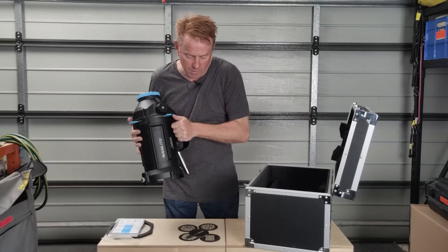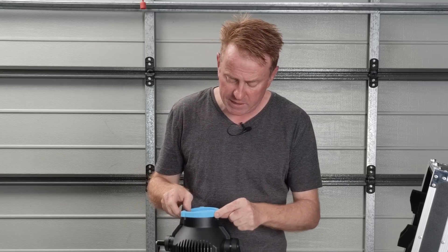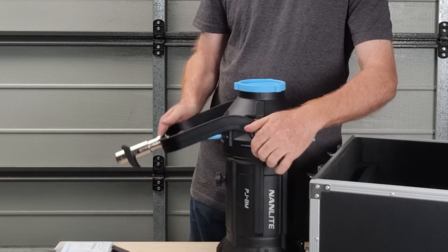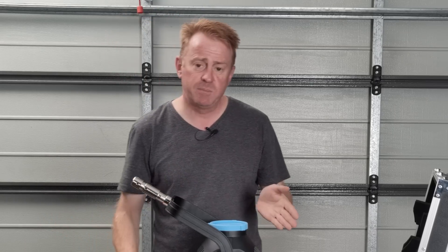One thing I really like is this projection mount has a lens cap on the back — it's the first time I've seen a light come with a cap on the back, and it would be very handy if other manufacturers did that. When it comes to mounting this on a stand, the receiver can mount to a junior or a baby stand, but I would strongly suggest getting a combo headstand — not just for weight, but if you're using a projector mount for precision work and you've got a lightweight stand it's going to shake and wobble when you're trying to line up your projection.